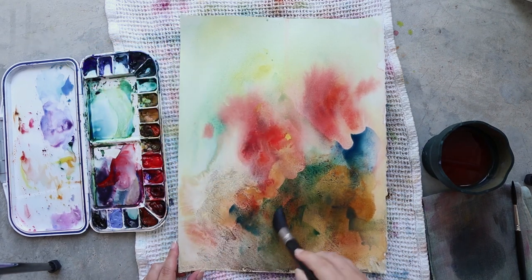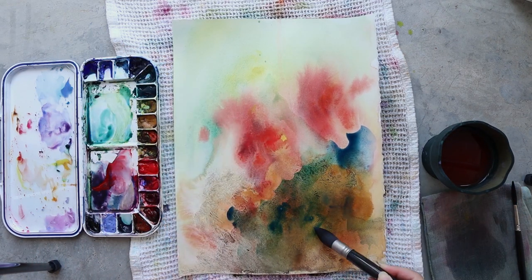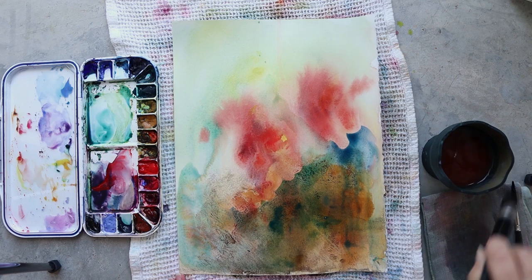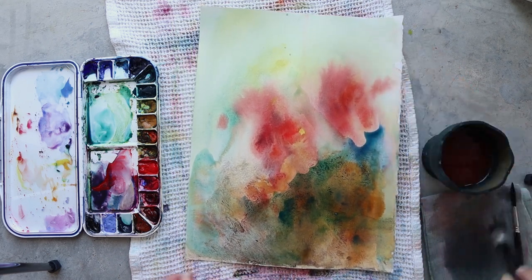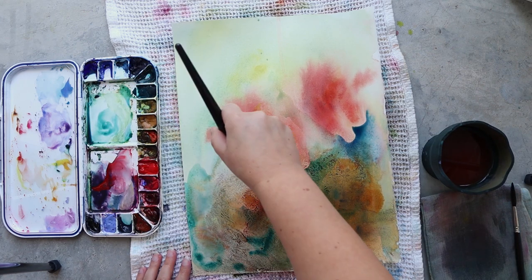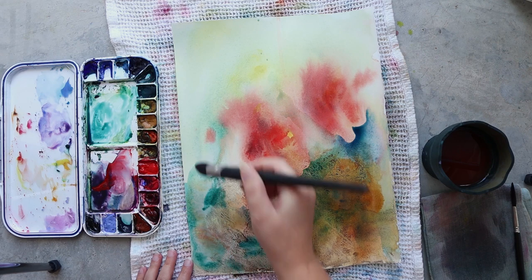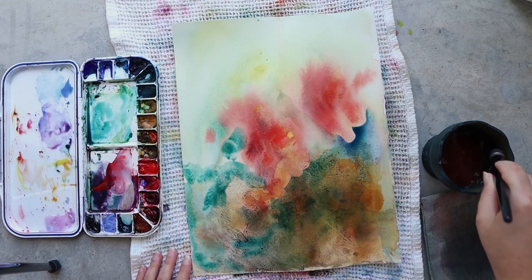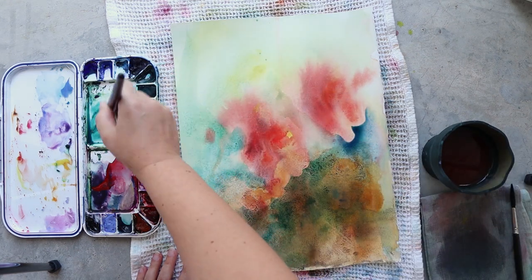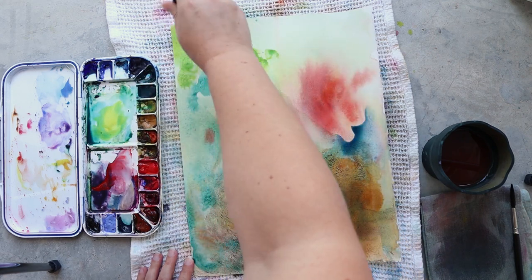As my background in the bottom part of my painting is quite warm with earthy tones, I'm using amazonite genuine and ultramarine blue for my color here. Since there is a lot of yellow underneath and all the colors are transparent, this mix makes a really beautiful, very natural green. As amazonite genuine and ultramarine blue are also granulating colors, it adds a little bit more detail and a lot more texture to the background.